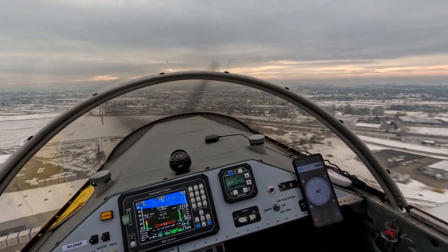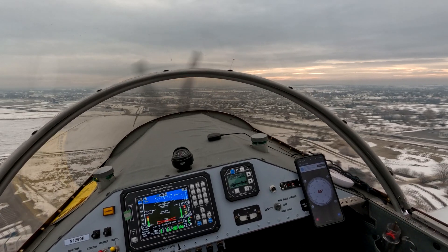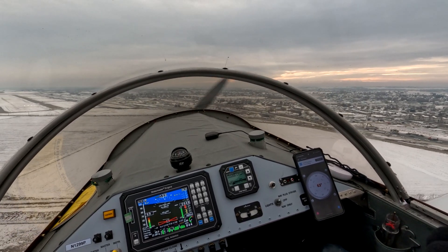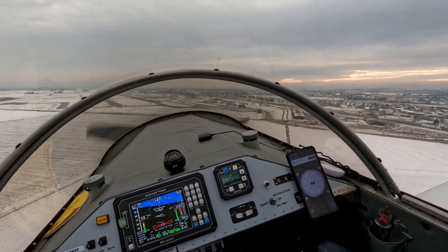We're at 70. Four white lights — that's the lights. Maybe we'll get some good audio on the video.